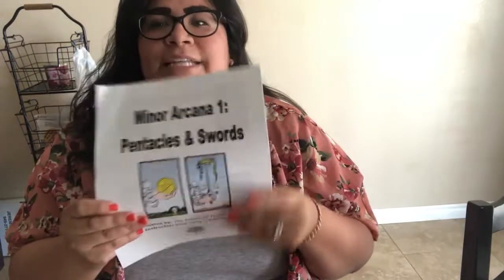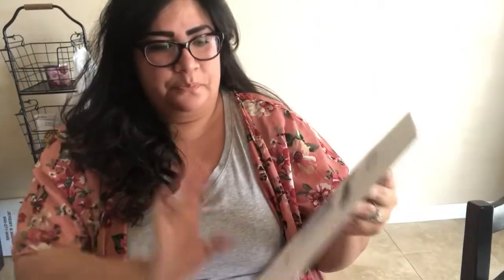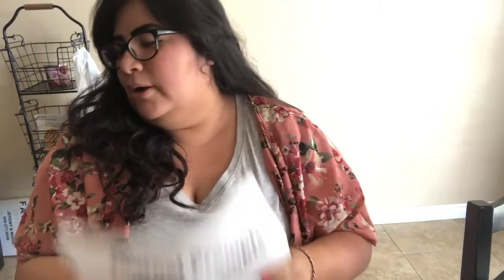Then we'll be diving into part two. Part two is going to be the minor arcana, and we're going to be diving into all four suits: the pentacles, the wands, the swords, and the cups. There's going to be a lot of filling in during the classes, and then there's going to be some journal prompts for you.